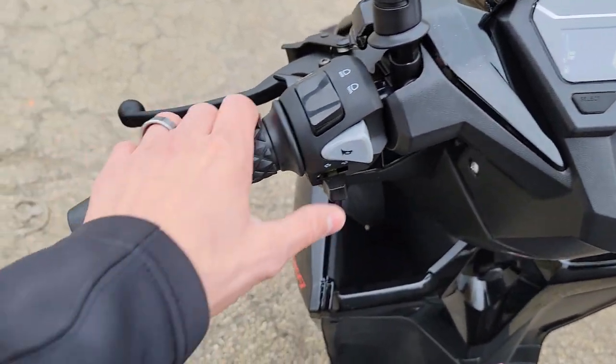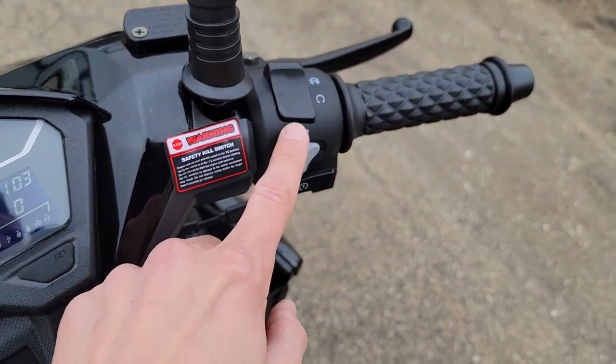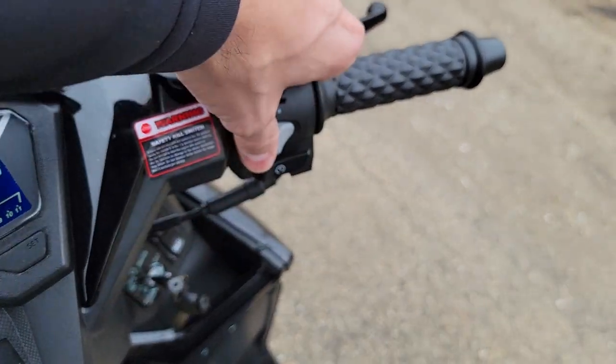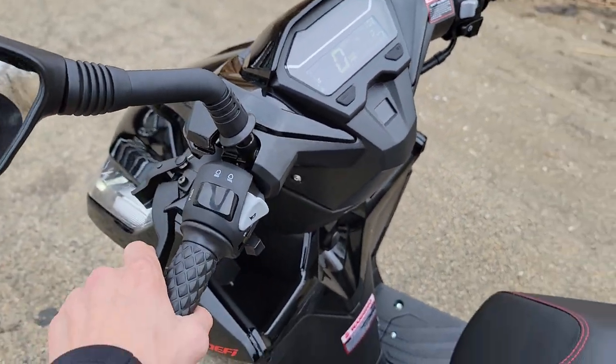Street legal in all states. You've got your nice digital dash here. You've got your horn, your high beam, low beam. This one here has got a tilt switch, electric start. You've got your flashers here. Very easy to ride, easy to drive — it's fully automatic.